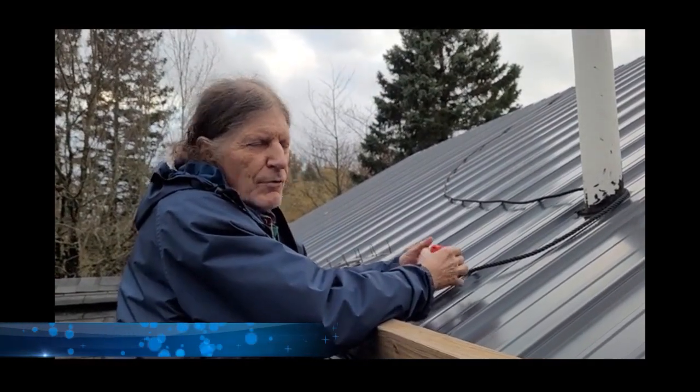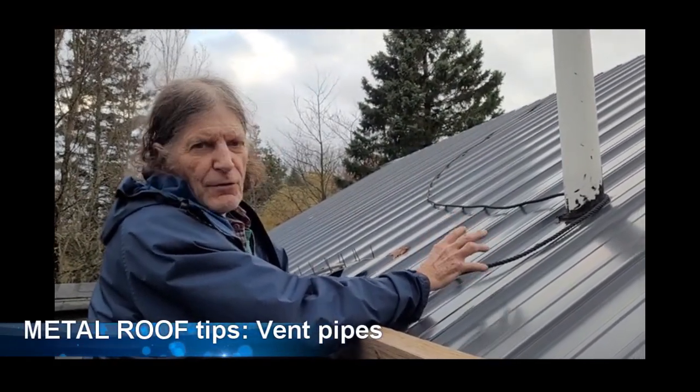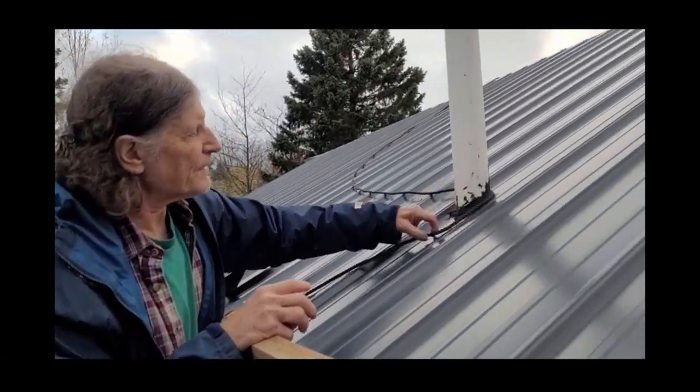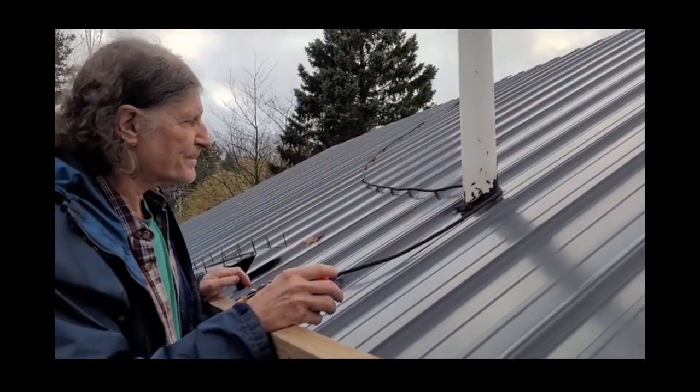We're going to make a quick video on how to locate and cut the vent hole in your metal roofing. You can see we've already done that here, so we'll just go over how we did it.